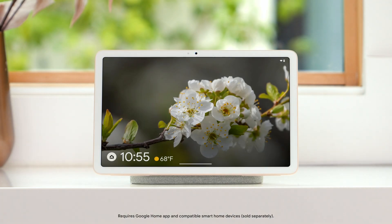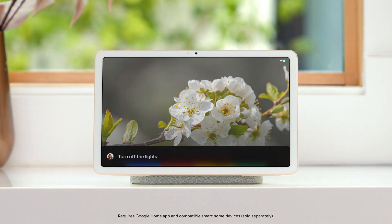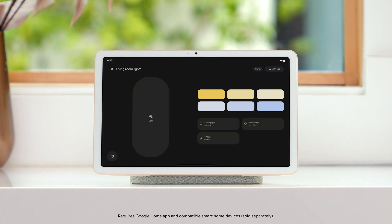You can also say "Hey Google" to turn off the lights, change your thermostat temperature, view your cameras, or use your voice to control other smart home devices. To learn more, visit the Pixel Tablet Help Center.